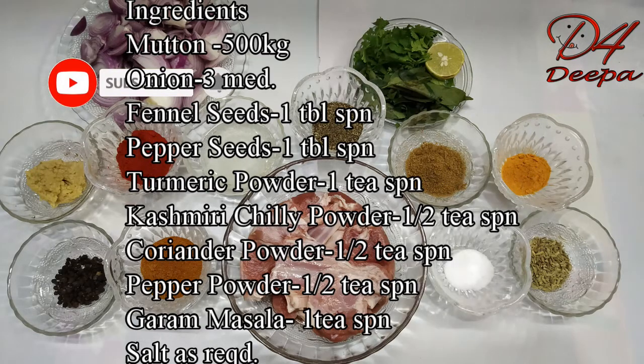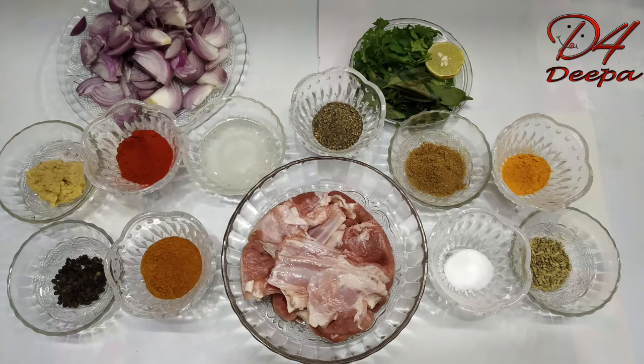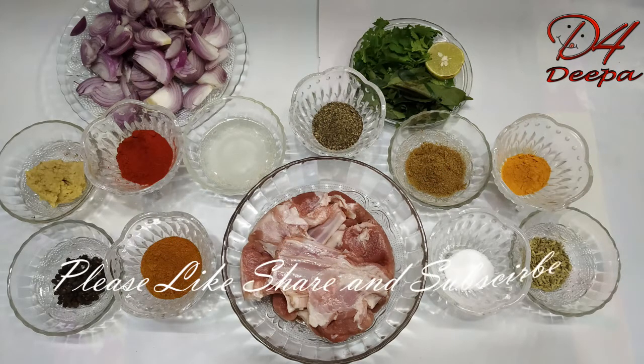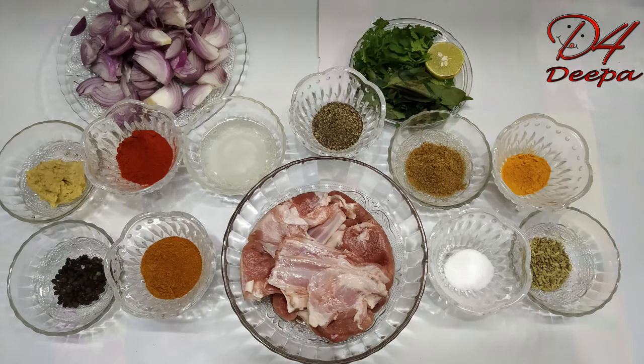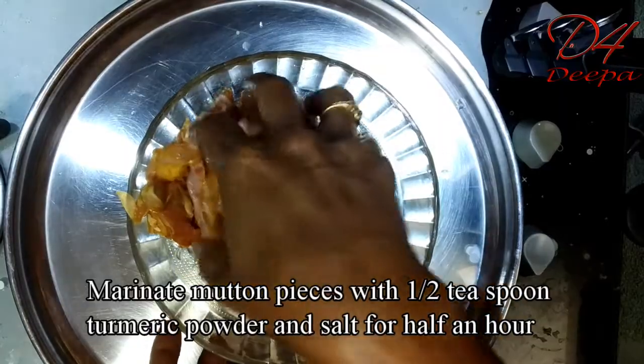Mutton is 50 grams, medium size. 1 tablespoon of pepper. We will also need curry and some other spices. This is how we will make it.